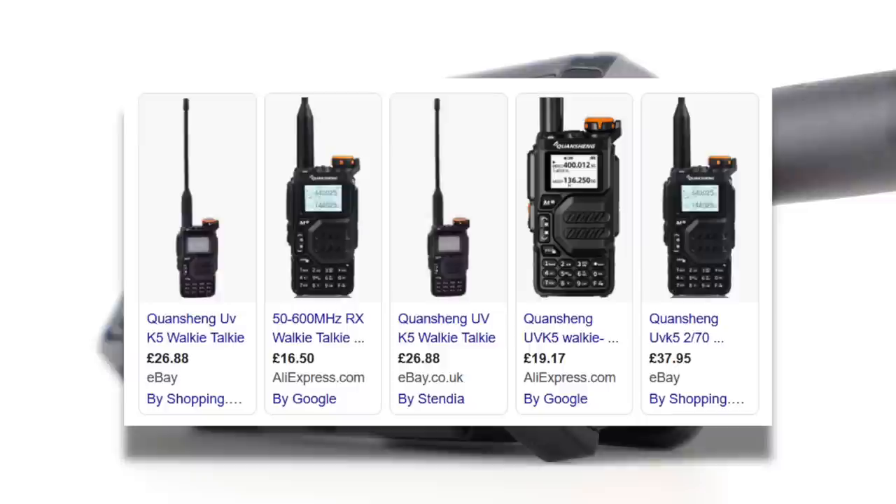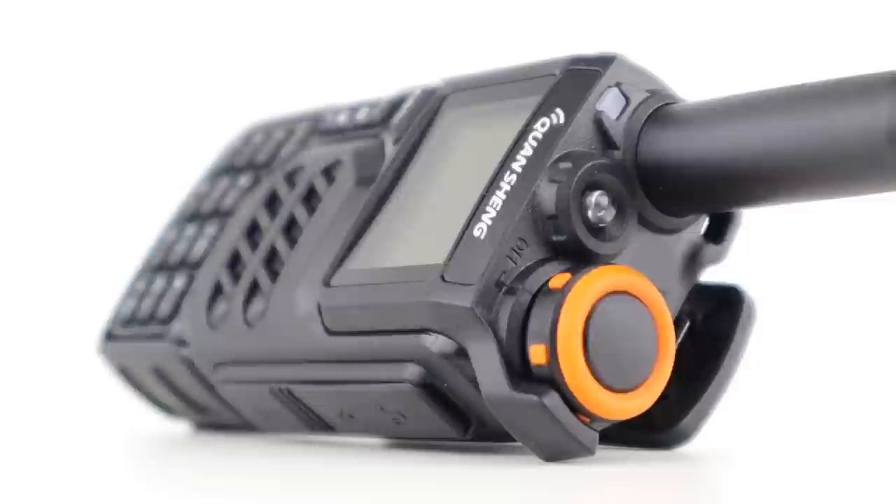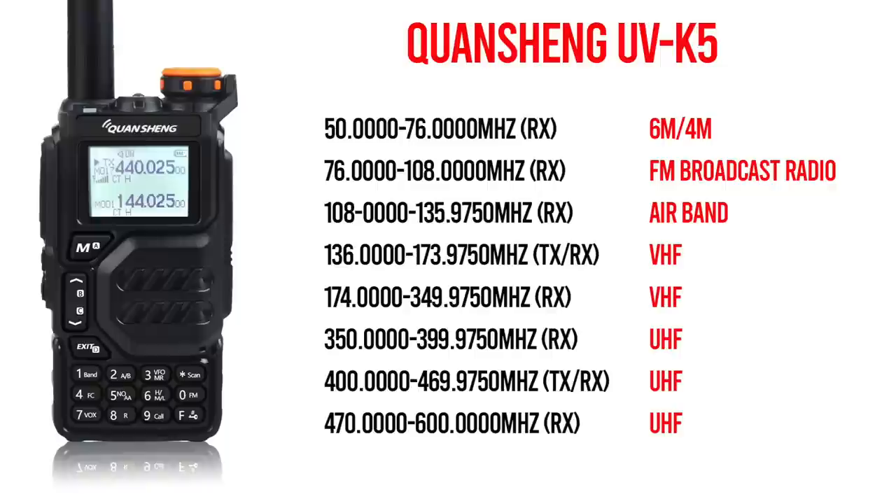I'm seeing these advertised at anywhere between £16 and £37 at the moment, and the average is around £26 — pretty competitive compared to the Boafeng UV-5R.